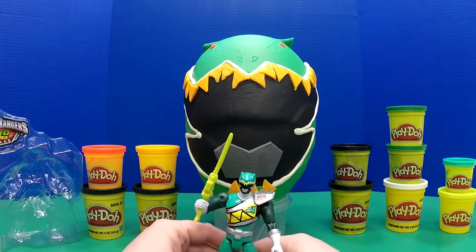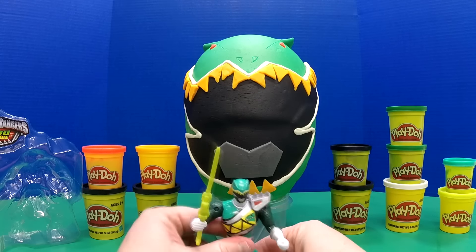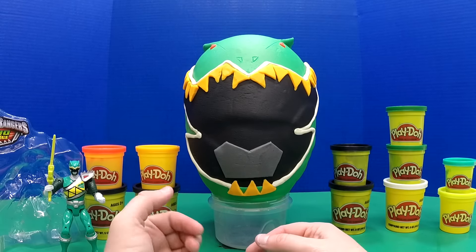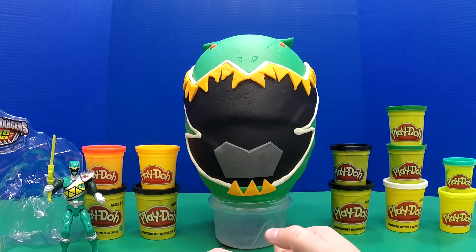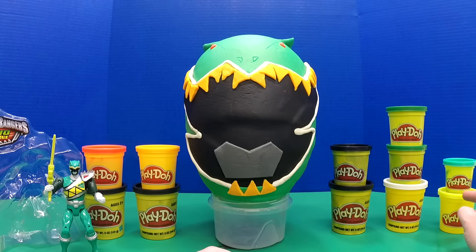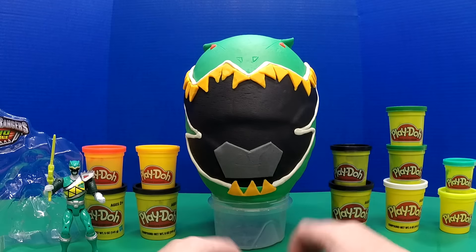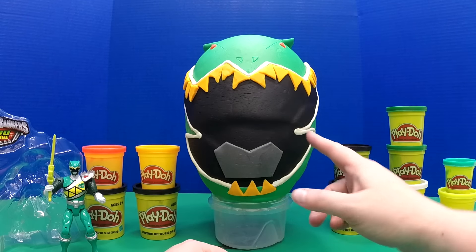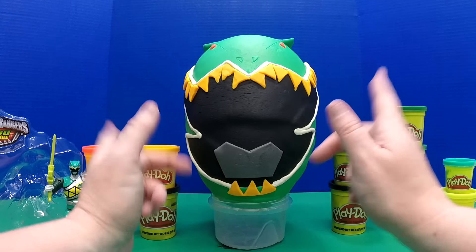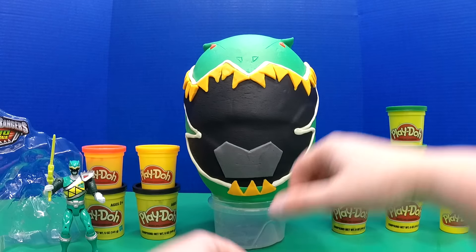Today it's all about the Green Ranger, so let's set him up. First of all, this egg took me about an hour or a little over an hour to make. I used a lot of green Play-Doh and mixed green with some teal, then some lime green and white to get the color I wanted. Then I used black for the face mask and gold for the dinosaur teeth going around the edge, and then a little black and white to make silver.